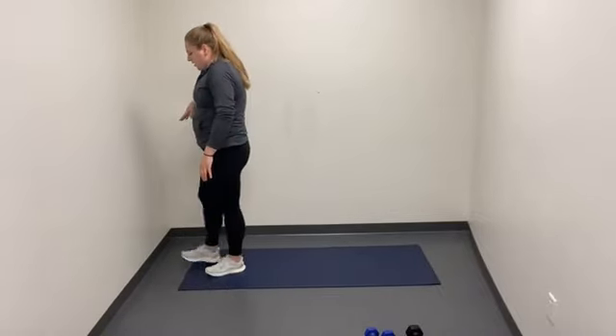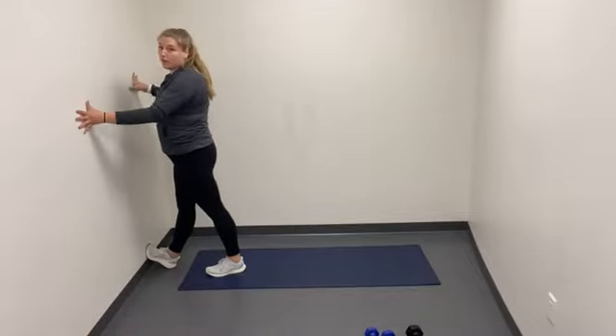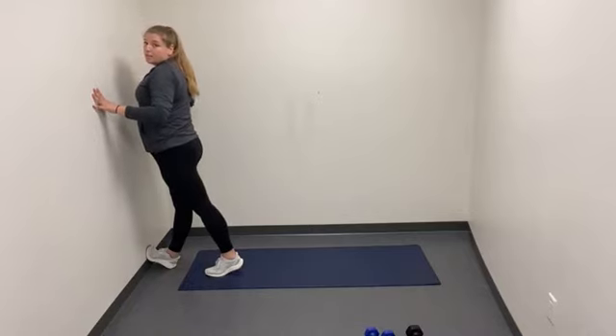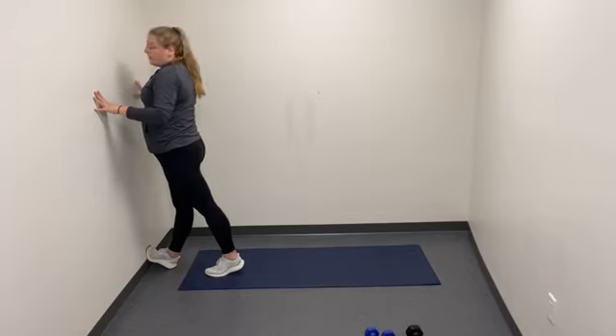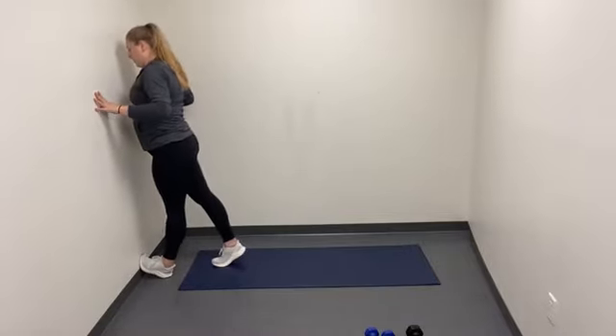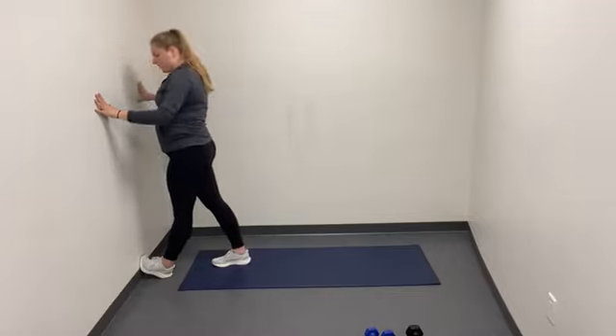Staying on the wall, prop your heel up and prop your toe up against the wall, then lean the body into it. Get a nice stretch through the front calf for ten seconds. Five, four, three, two, one. Relax and switch legs. And relax.